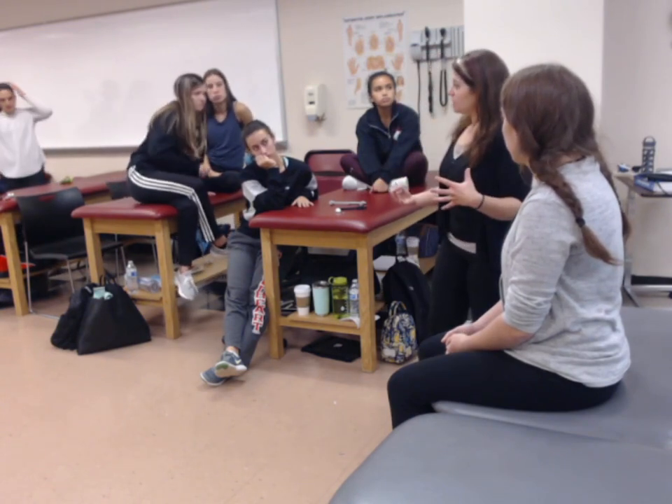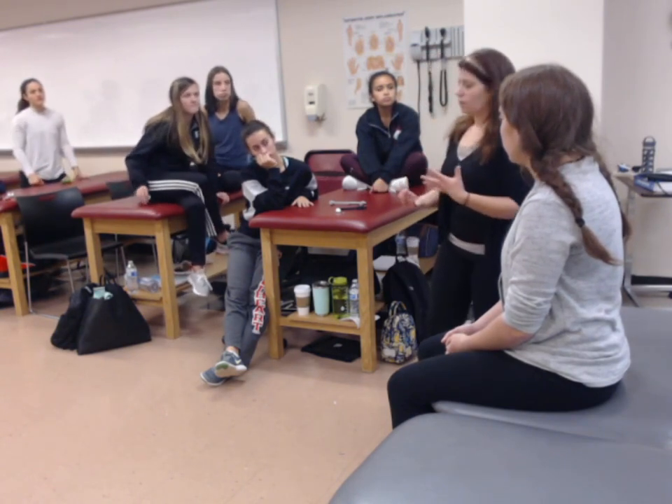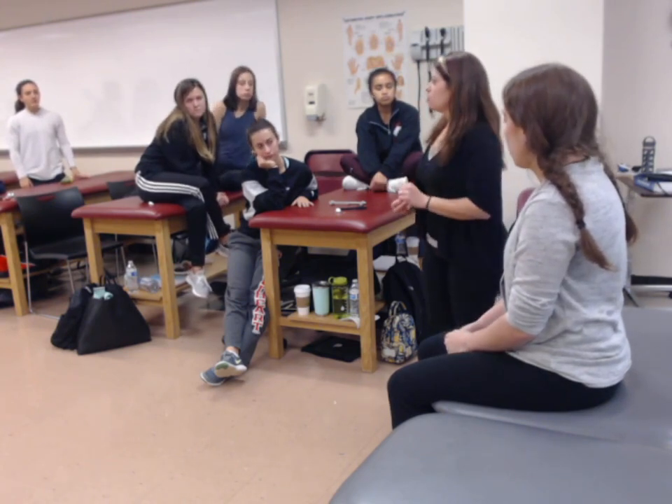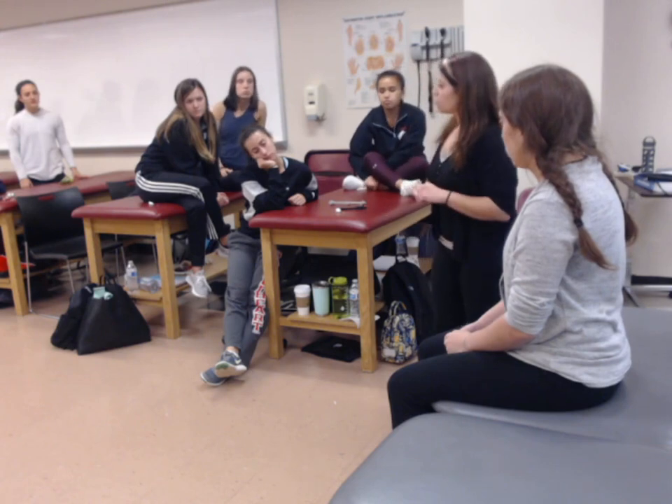If my patient is complaining of upper extremity sensory loss or upper extremity function loss, I'm going to do sensation testing having to do with her upper extremity. If she's talking about walking issues or balance issues, I'm going to test her lower extremity.